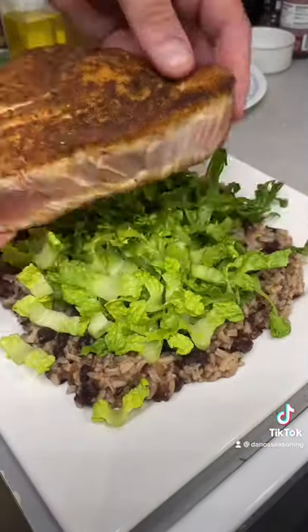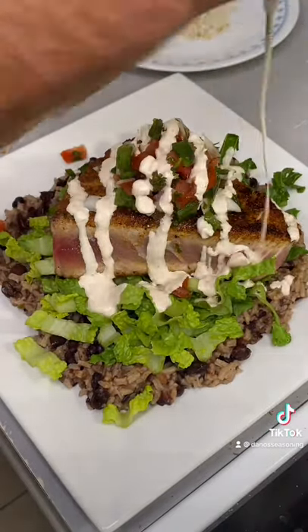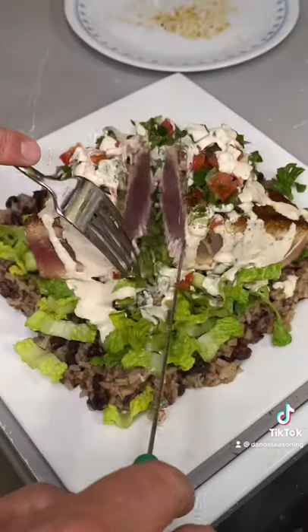Get you some pico de gallo, beans, and rice, lettuce — throw that tuna on, hit it with the pico de gallo, hit that sauce. You want to talk about the yum yum — get you some. Cooked to absolute perfection.